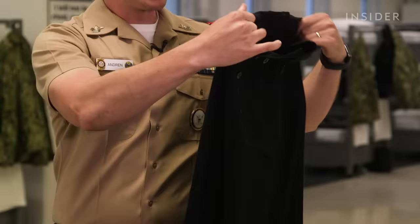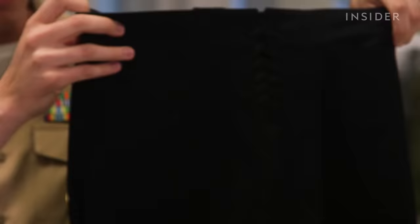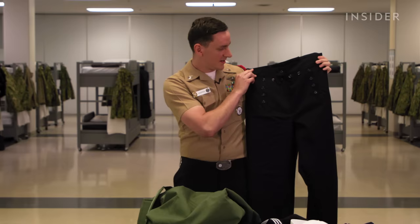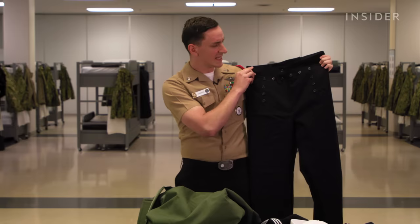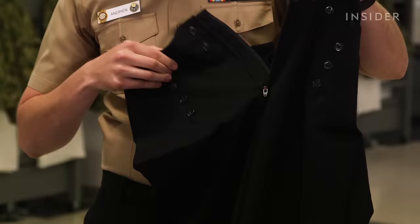The service dress blue trousers have lacings in the back. When this uniform was first introduced it had lacings all around, however they would snap or break, so they replaced them with buttons in the front. They kept the laces but added 13 buttons in the front — which started at seven buttons but was said to be uncomfortable for sailors needing to use the bathroom. Now there's really only one button at the top with a hidden zipper, and the remaining buttons are just decorative.